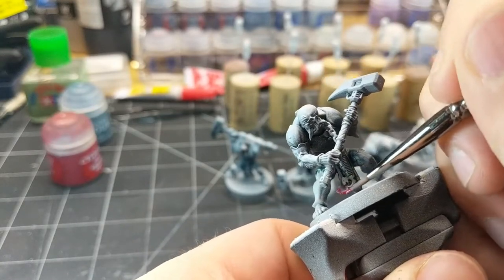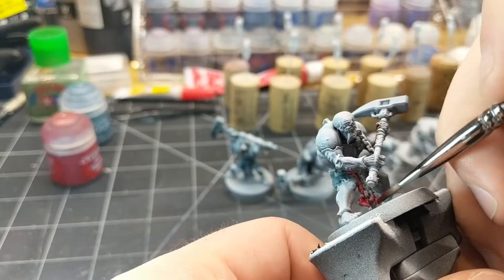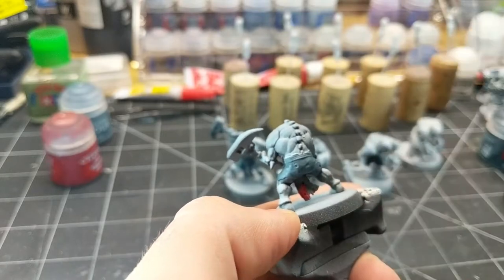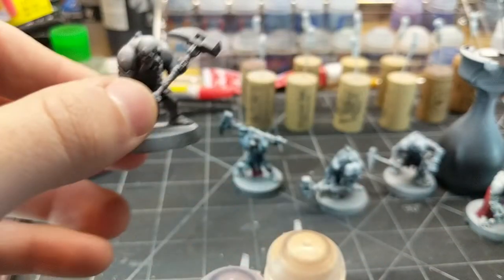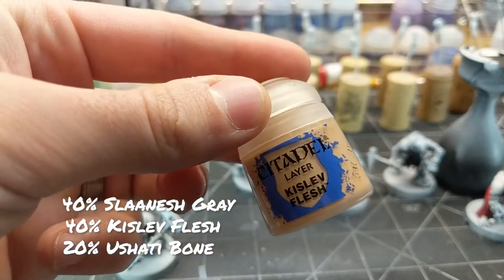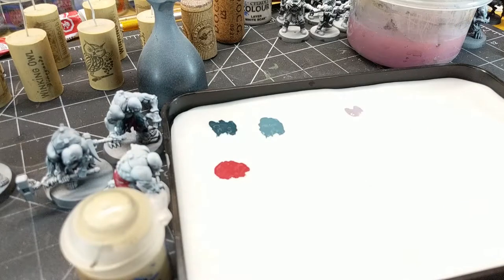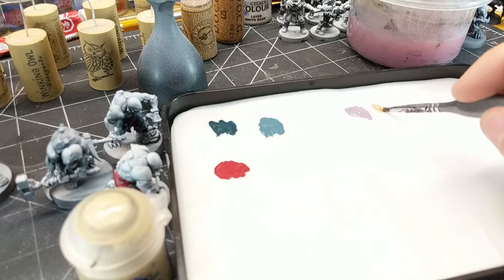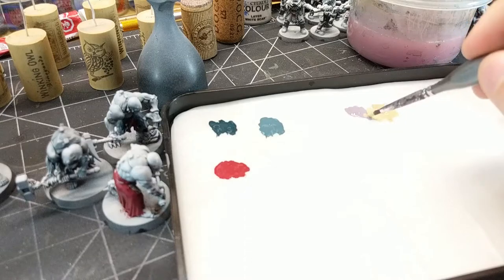For the loin cloth, we're going to use Corn Red as a base — just carefully coming in here and not getting it all over the pants we just painted. For the skin, it's going to need a mixture: forty percent Slainish Grey, forty percent Kiss of Flesh, and twenty percent Ushabti Bone. An easy way to calculate this: two dollops of Slainish Grey, two full brushes of Kiss of Flesh, and one brush of Ushabti Bone — mix that all together.